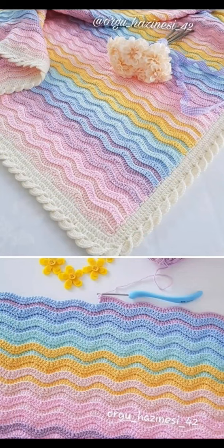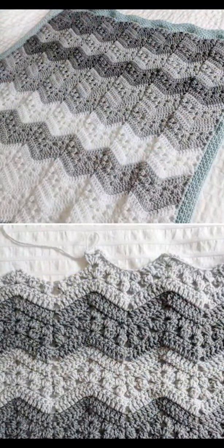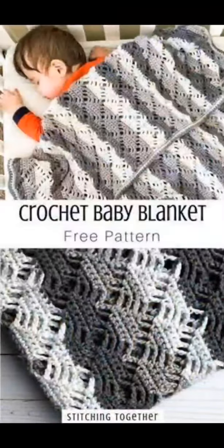Another chevron stitch blanket worked in beautiful colors, and here we have another chevron stitch with some beautiful puff stitch texture. And here's a creative kind of lacy stitch.